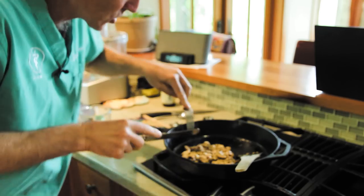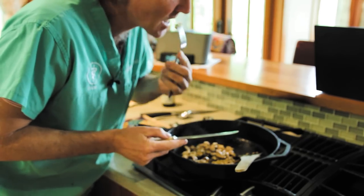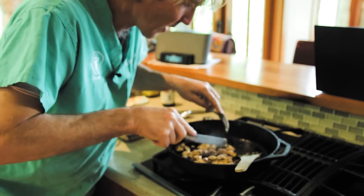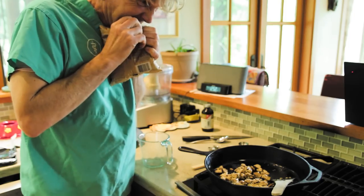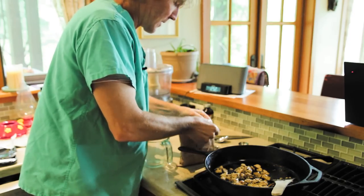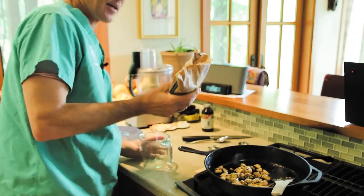You want to make sure that chicken is well cooked — there's no red in it, nothing red. Do a little taste test. It tastes like garlic chicken. Adding some flax, turning down the heat on the chicken so I don't burn it. Okay, next our mixed vegetables — we're going to do about a cup of mixed vegetables.